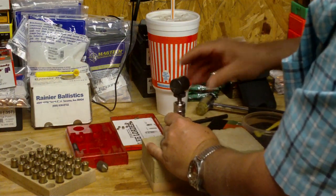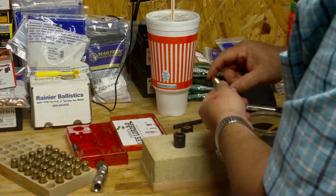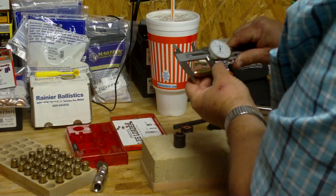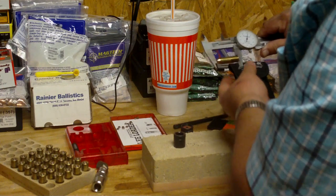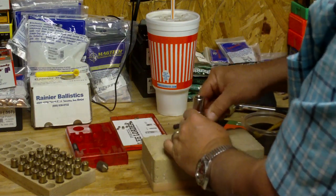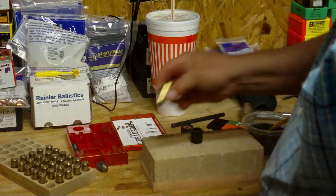Pour the powder charge into the case, seat the bullet, and check the overall length. It measured 1.62 inches — still under the 1.610 maximum, so that's pretty good. Now go ahead and crimp the case, and you get a nice even crimp all the way around. That's one fully loaded round with the Lee loader.